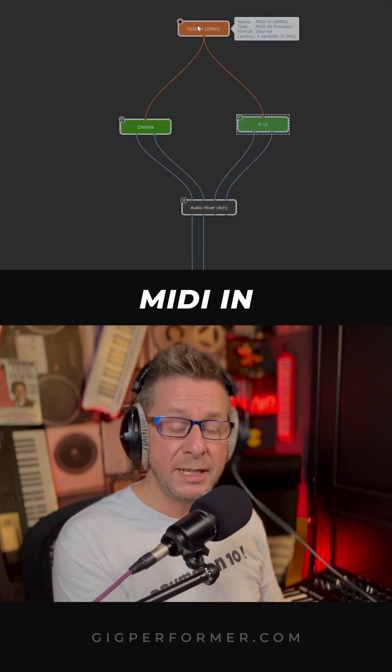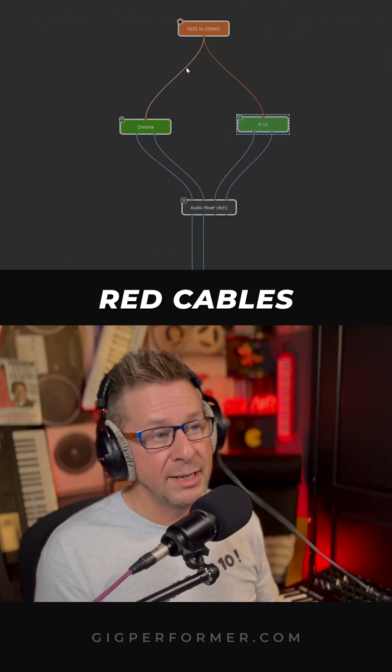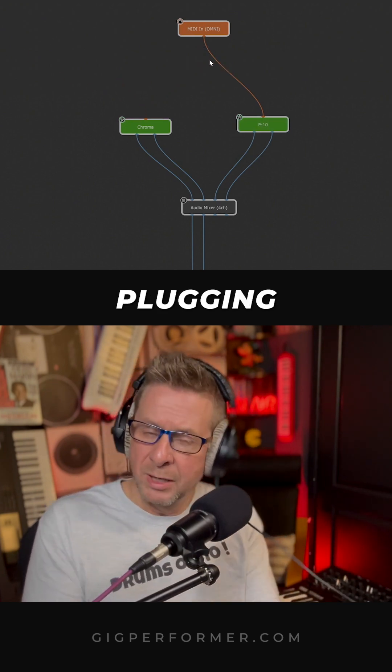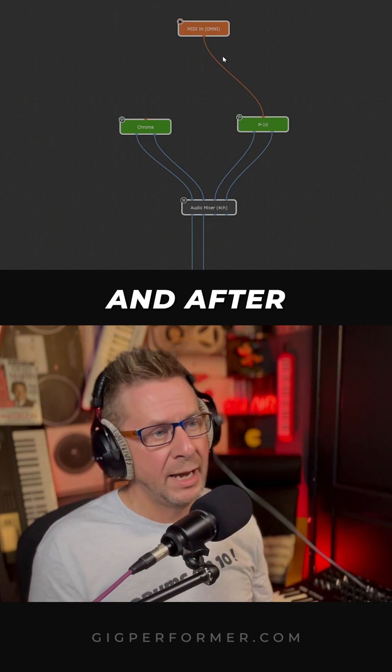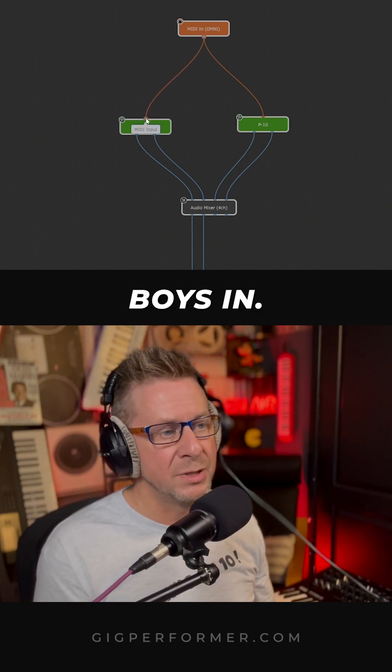The red MIDI in block is basically your controller, and these red cables here — I'll just take one away — these are your MIDI cables that are plugging into your synths, and after all these years I still never tire of drawing these bad boys in.